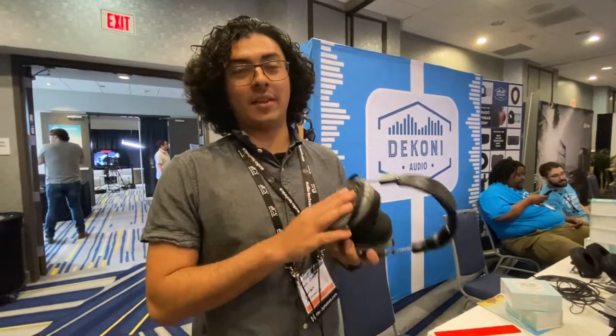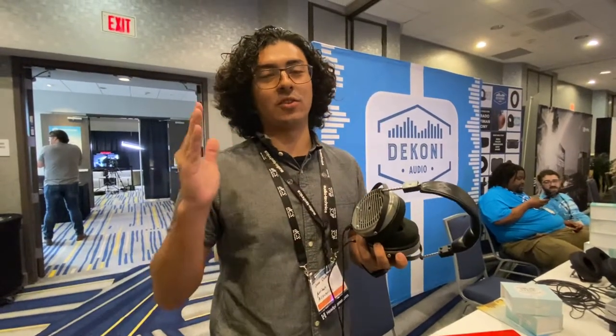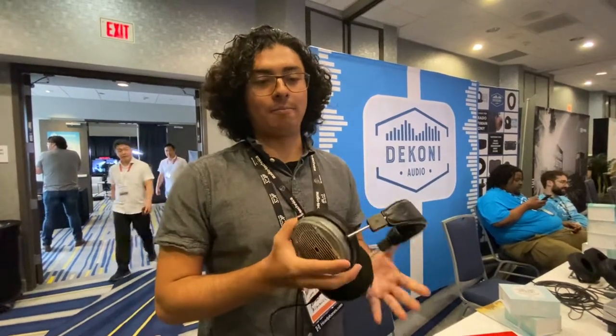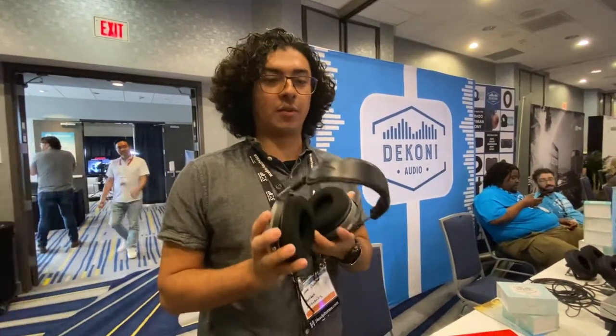This headphone achieves pretty much flat to 20 Hz frequency response, plus or minus a couple of dB, and it is extended to 20 Hz as flat as can be for this type of headphone. A lot of work is done with the acoustics, and I've used pads from Koni Audio here.